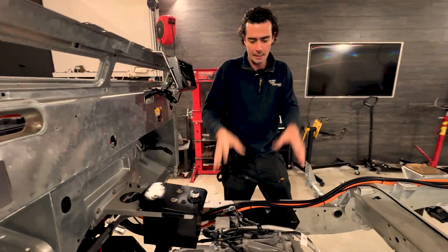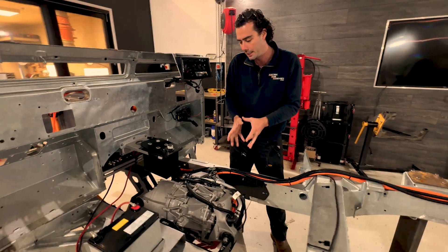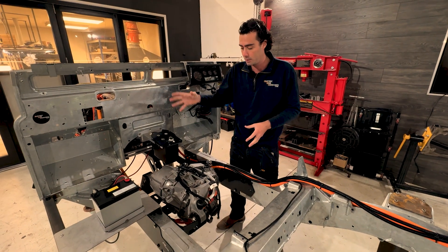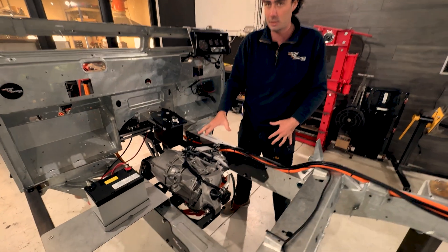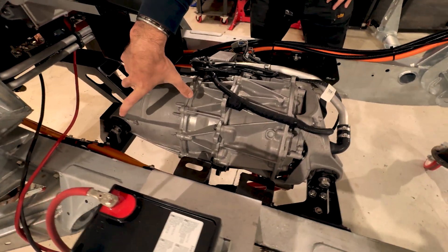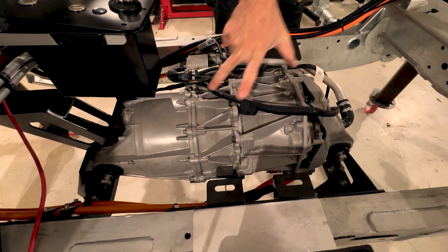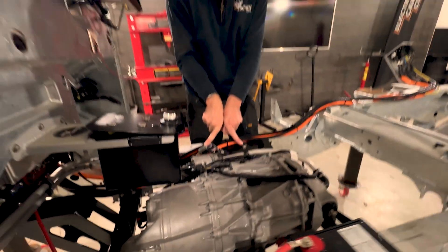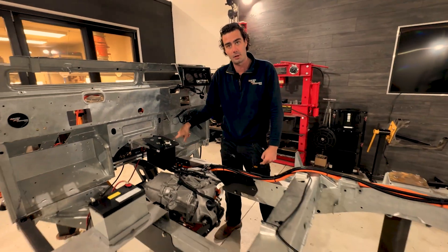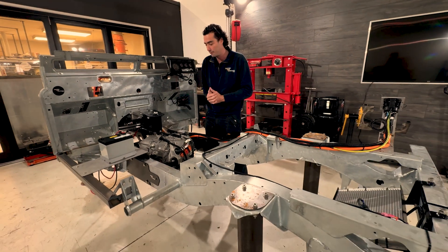Coming further back, you've got the Tesla Model 3 motor sitting in the middle of the vehicle where the transfer box and gearbox used to be. All in this one unit — about 70 kilos — you've got a 250-300 horsepower motor, a gearbox section, an inverter, and then a dual output out to the rear diff and the front diff, so you're still maintaining constant four-wheel drive.